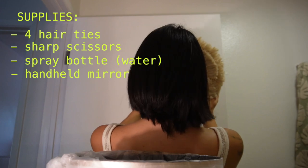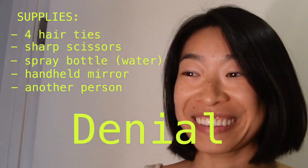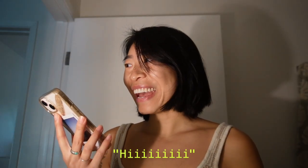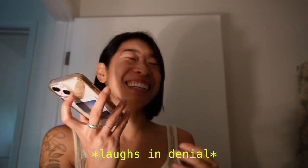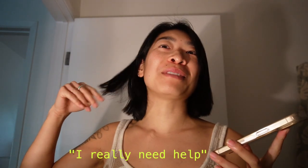Another helpful supply to have on hand would be a friend or a family member. I could not reach the back of my head — we learned this very quickly, we knew this in the first cut. But I ended up calling my friend Katie, and she immediately came over to help me. God bless Katie. Thank you for friends like her.